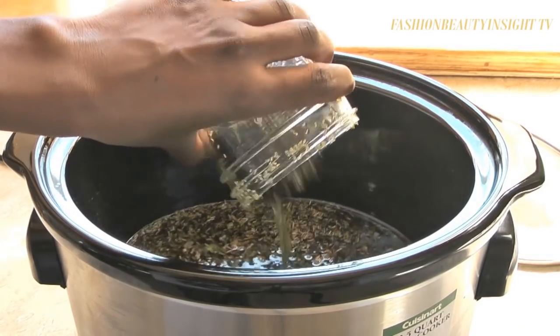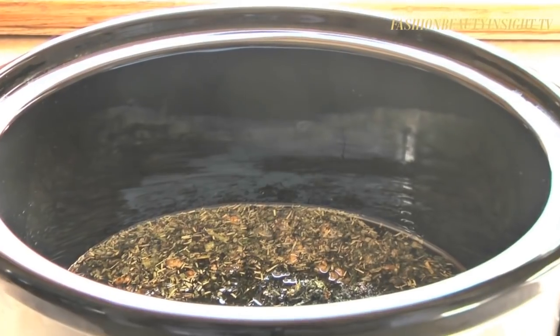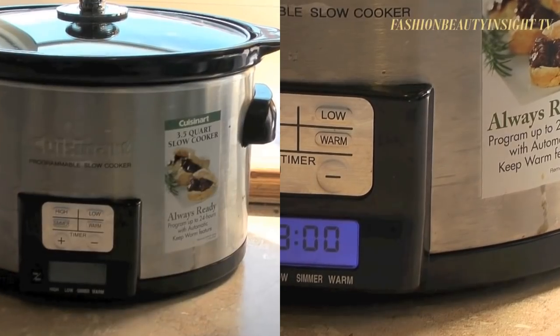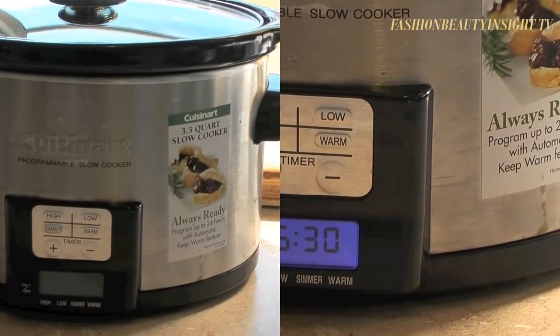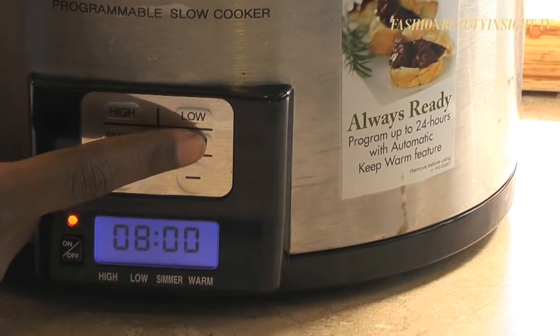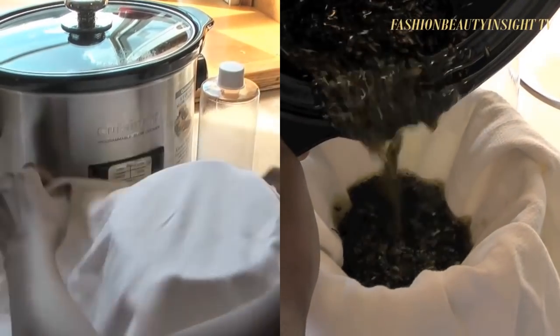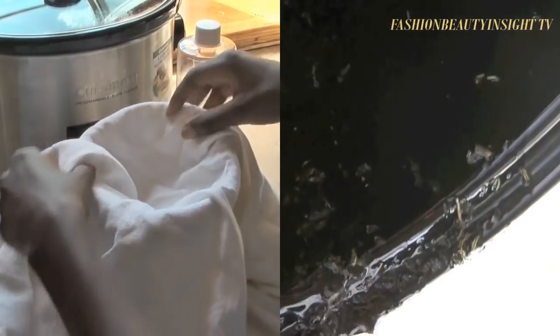I'm also using coconut oil, which I found to be the best when it comes to infusion. The crock pot method is not only faster, it's more efficient — heat is distributed evenly, which allows the oil to absorb nutrients from the herbs more evenly. The result is an oil that is not only rich but also highly fragrant.